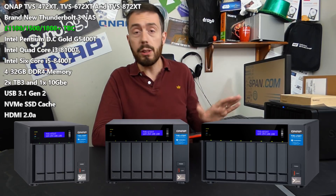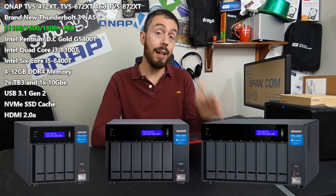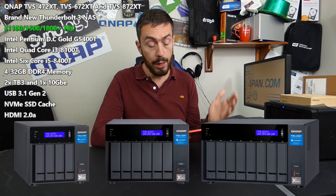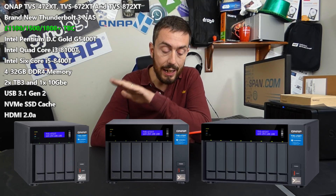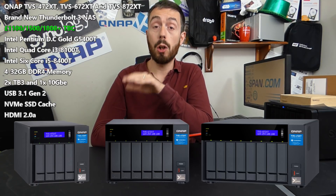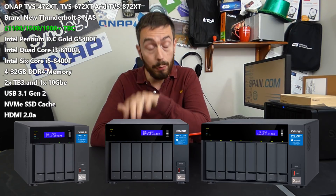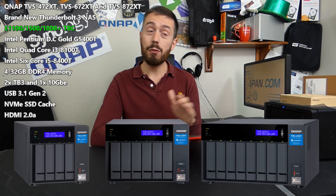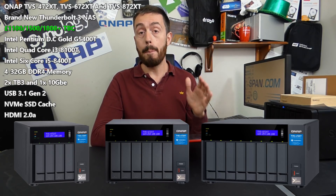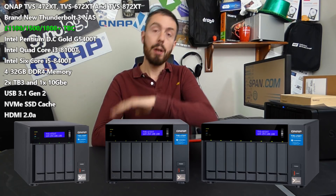Moving to the 6-bay device — most features are shared across all three units; the differences are the number of drive bays and the CPU. The 6-bay arrives with an 8th-gen i5 8400T, a quad-core 3.1GHz 64-bit chip, paired with 8GB of DDR4 memory that can be upgraded just as much. That unit retails for around £1,400 to £1,450 — to be confirmed — which is still a great price for a Thunderbolt-enabled 6-bay device.